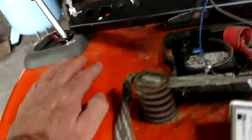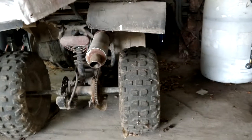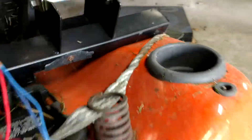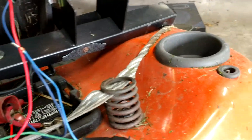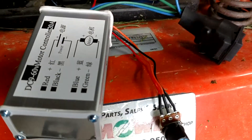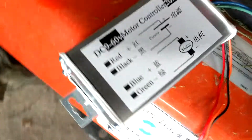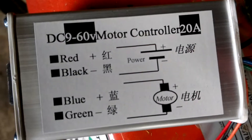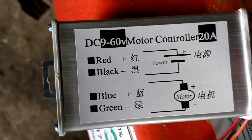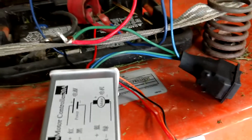I'm getting ready to start converting this four-wheeler to electric. I got my controller today and it came with a potentiometer, which I'm going to switch out for a thumb throttle. This is the controller I got off Amazon — it was about 10 bucks and claims it'll do 9 volts to 60 volts.